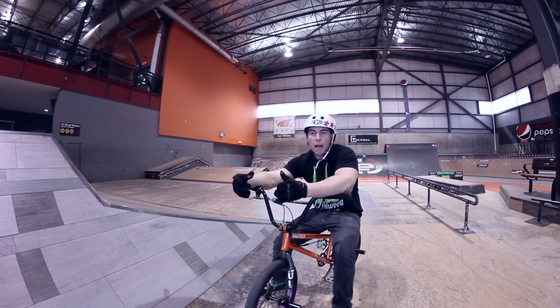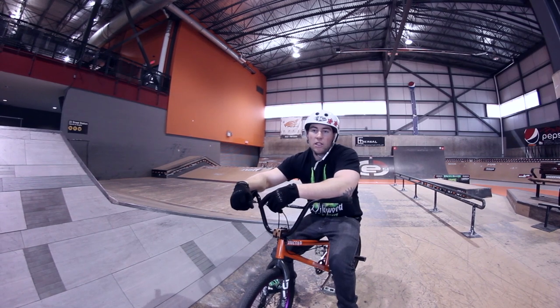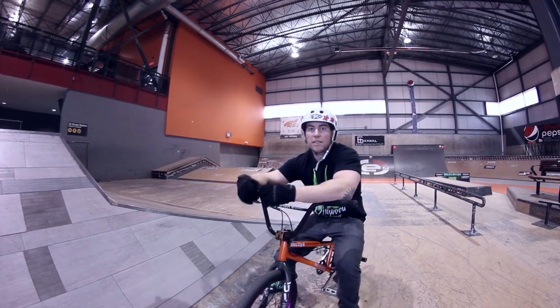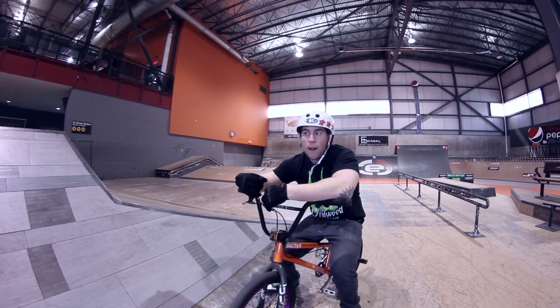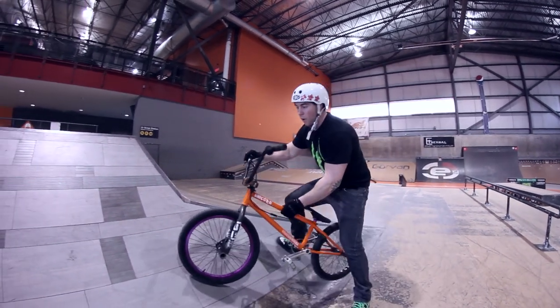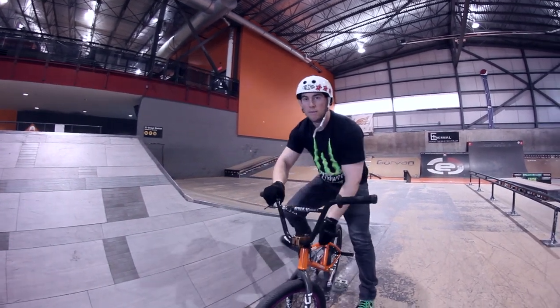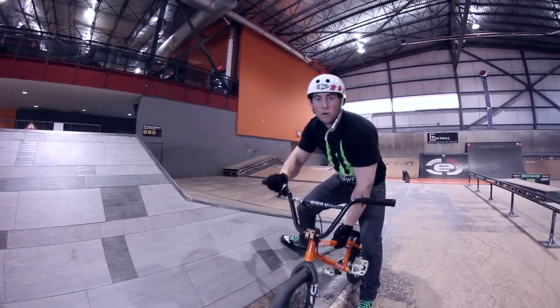Comme vous avez remarqué, quand je suis arrivé sur le mur, j'avais une très bonne vitesse et une bonne angle. C'est bien important : plus on va aller rapidement, plus ça va adhérer sur le mur. Deuxième point, si on arrive avec le vélo un peu trop en angle, on va déraper, on va chuter automatiquement. Donc il faut vraiment avoir une bonne inclinaison pour pouvoir bien coller sur le mur.